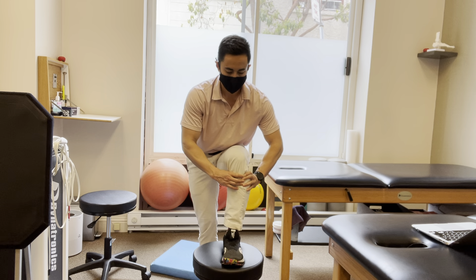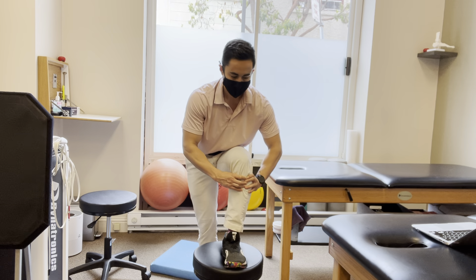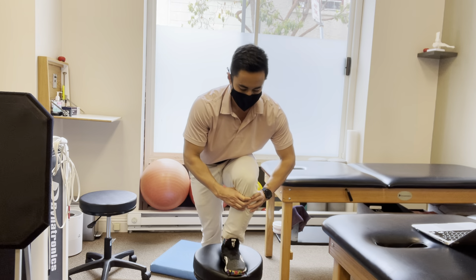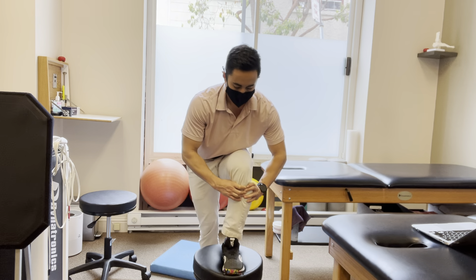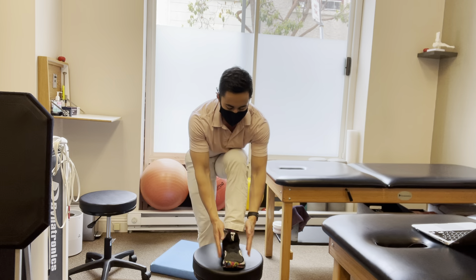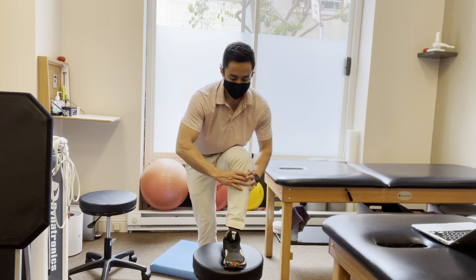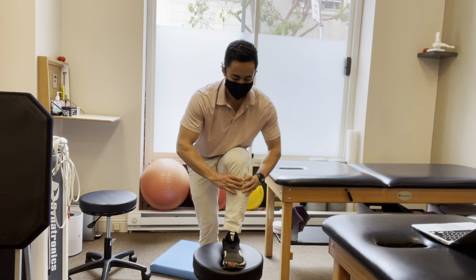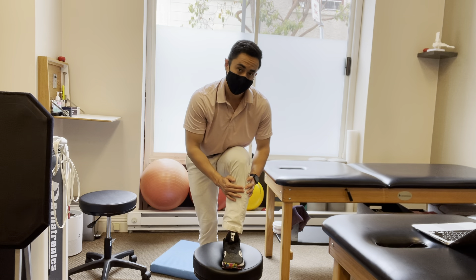Then just rock forward onto that front foot. Do this on a stable surface. Make sure the knee is not falling in, and make sure the foot isn't going out. The foot should be straight forward. If anything, try to err towards moving the knee out towards the outside of the foot.